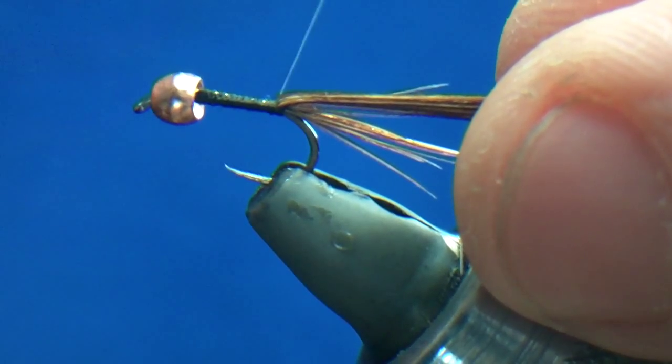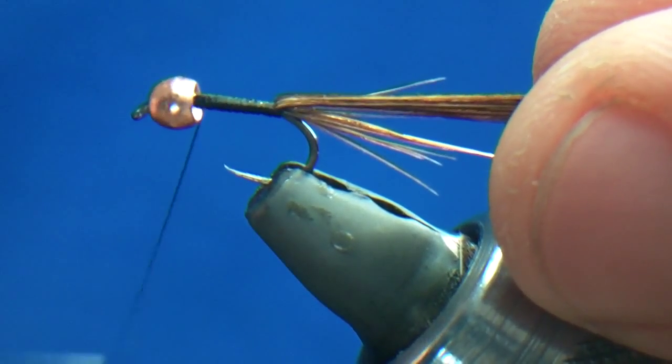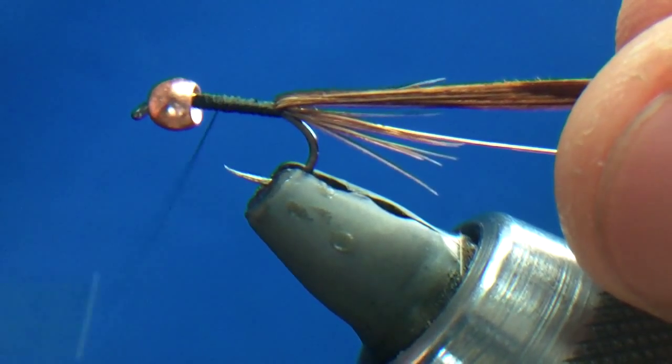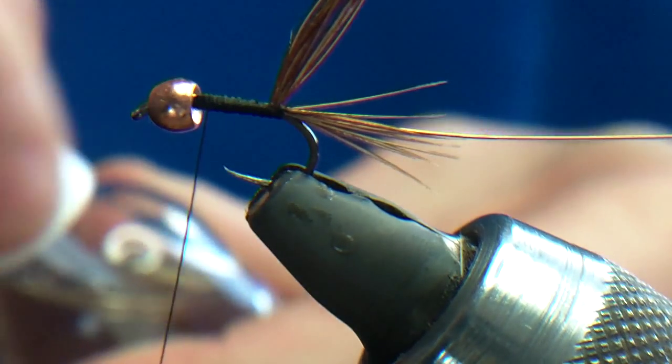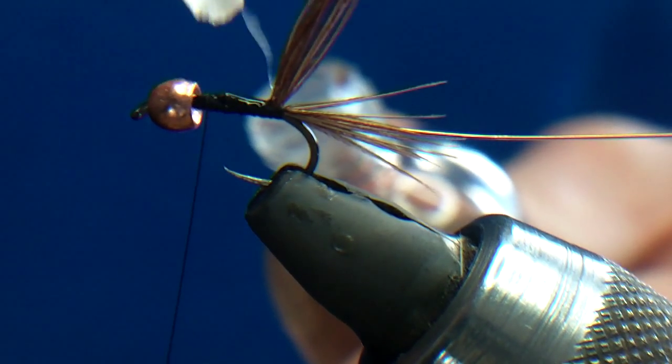Now I'm going to run a couple of runs of thread up and down, just so there's some kind of body below the pheasant tail, and then we'll go back again. After that I'm going to varnish the thread just so the pheasant tail's got an extra bit of grip.